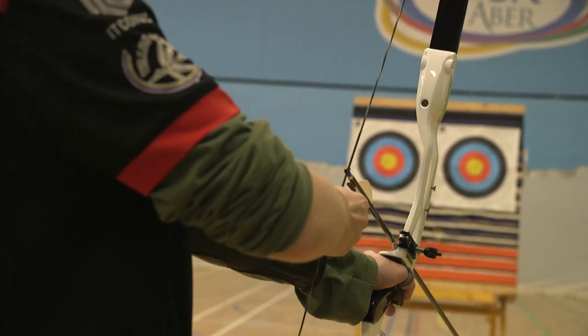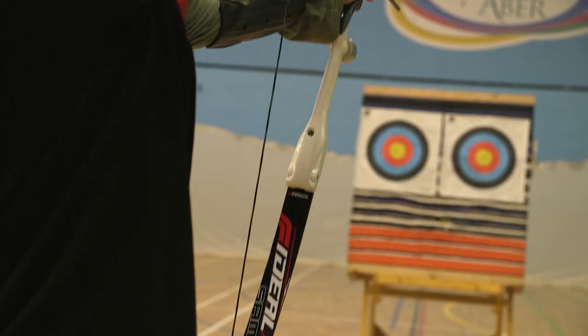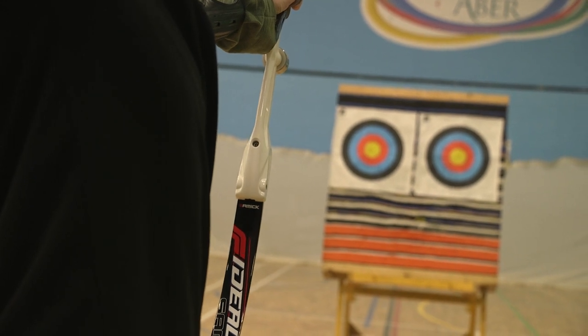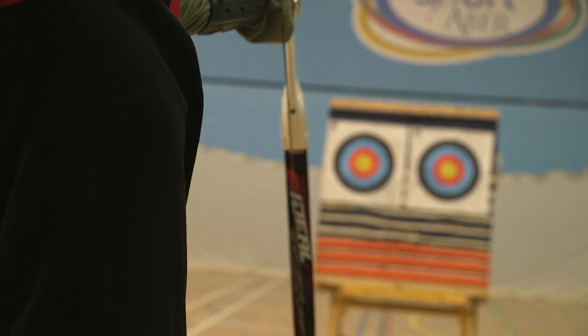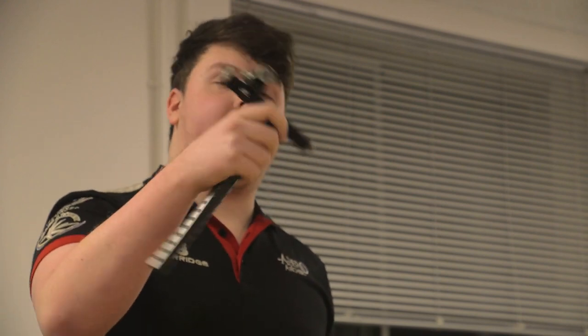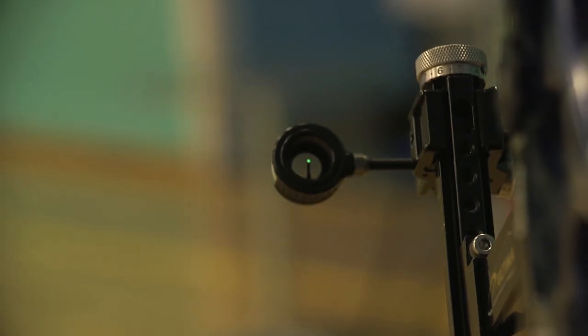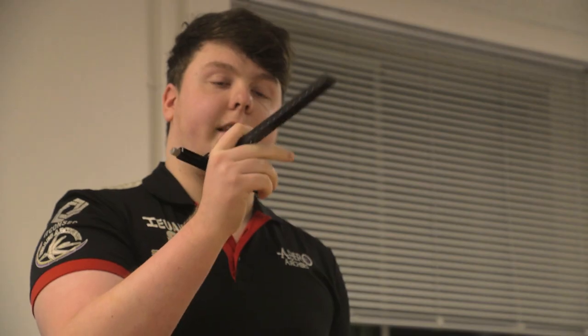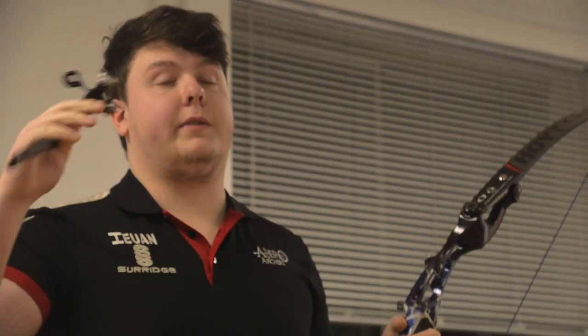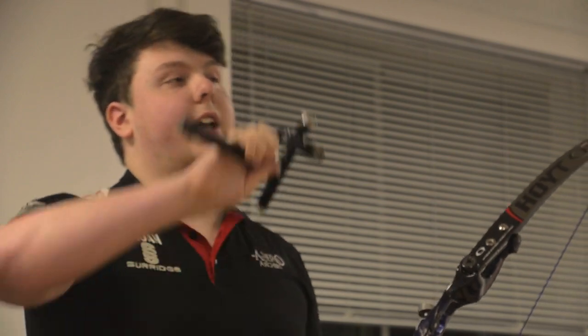Similarly to a bare bow, you have a sighted bow. All the basics are the same: the riser, the limbs, the string, and the pressure button. There are a few key differences between them. First of all, you have the sight, which is this here — it is what you use to aim. When you're at full draw, you use this little dot in there to aim. At different distances, you have to put it up or down to compensate for the angle. So if it's further back, put the sight further down so you're aiming slightly upward.